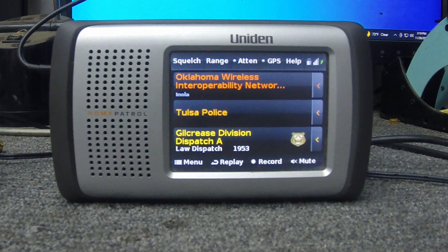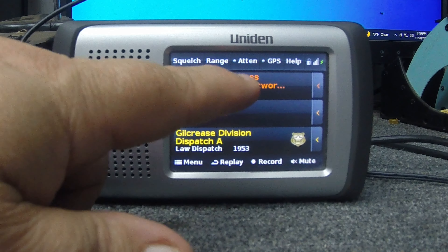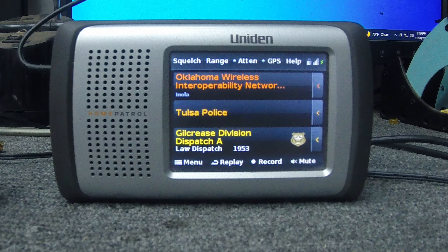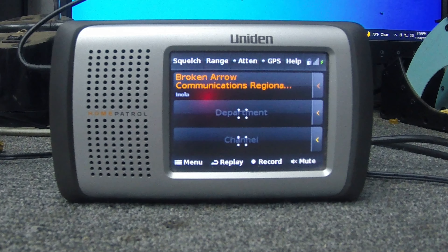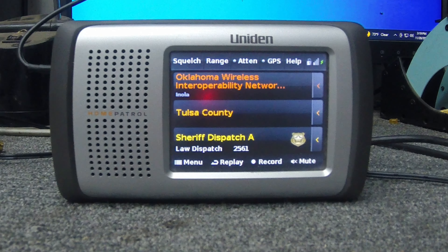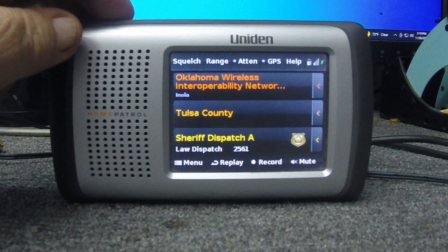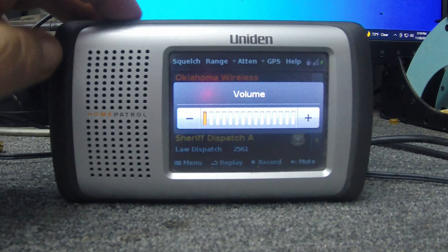It hasn't picked up any weapons calls yet. The mail carrier is saying again he's going to go get a gun, but see it's like 1953 — that's a group — it's the Wireless Interoperability Network and postal police. Anyway, yeah, if you're going to get a scanner go digital. Go with a Home Patrol, or the SDS if it uses Sentinel too — that's the latest and greatest. This is a Home Patrol 1; there's now a 2 with some different modes this one doesn't have. But other than that, it's scanning away — a little hard to hear out here, but it works.